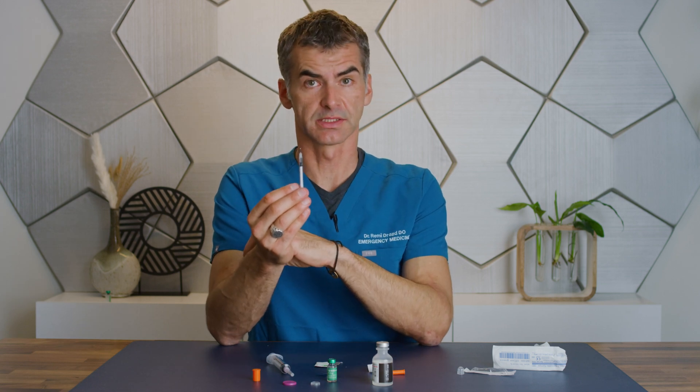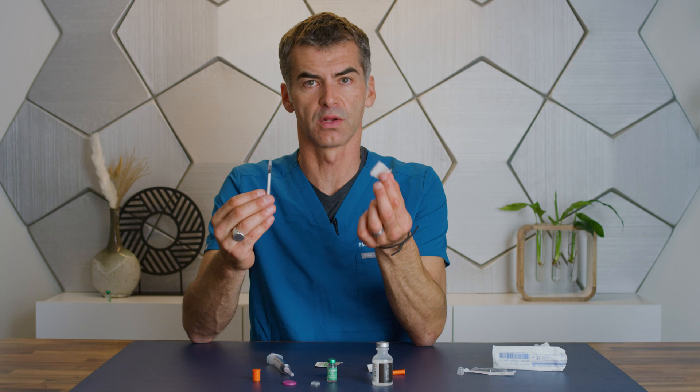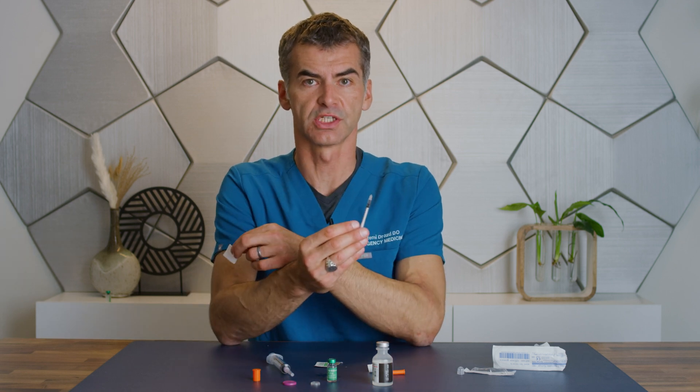Now you're ready to administer the medicine. Choose from one of the three sites: you could use the back of your arm, you could use your abdomen, or use the thigh. Remember to use an alcohol wipe to clean off the surface of the tissue before you inject.